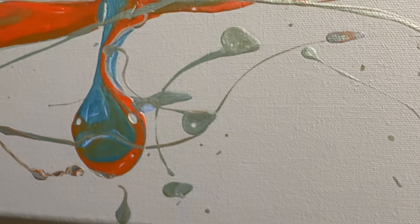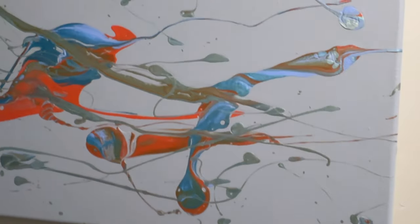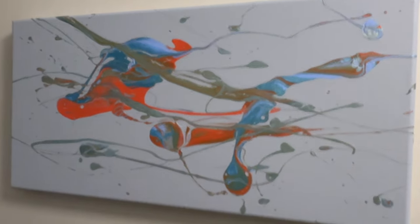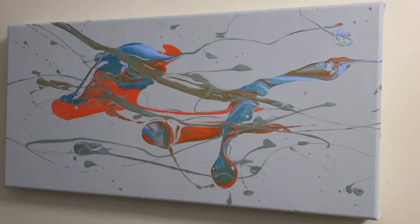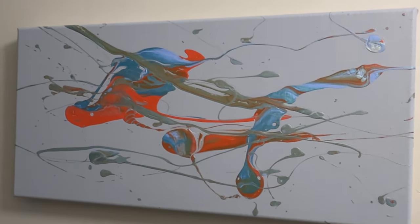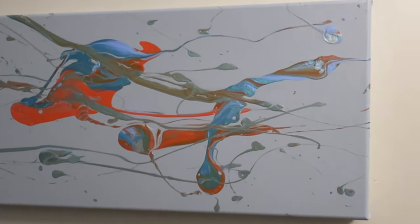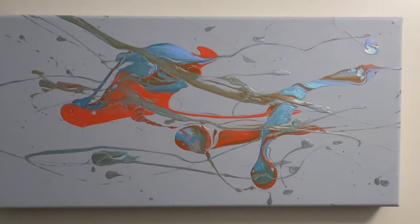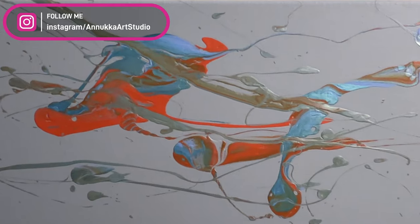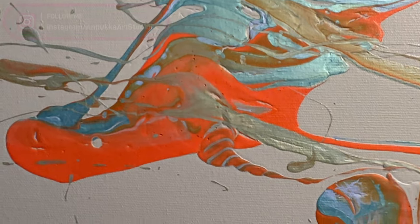That one looks like a snake head. I was thinking I should scrap this or reuse the canvas, but you know what I'm going to do? I'm going to resin this and keep it as a memento of my very first try. It is a mess compared to what can be produced, but it's worth the learning experience. I'd love to hear what you think — would you scrap it and start again, or do what I'm doing and keep it?